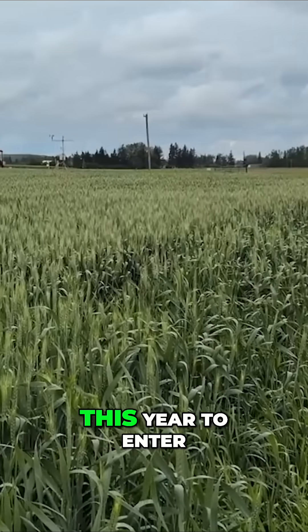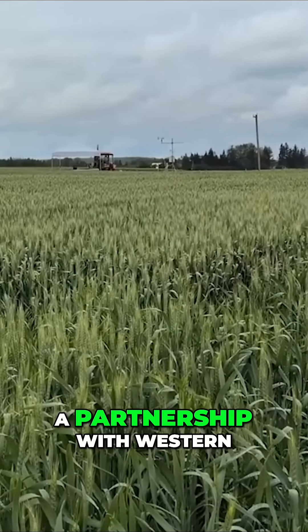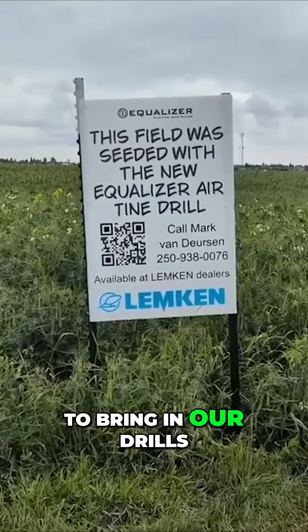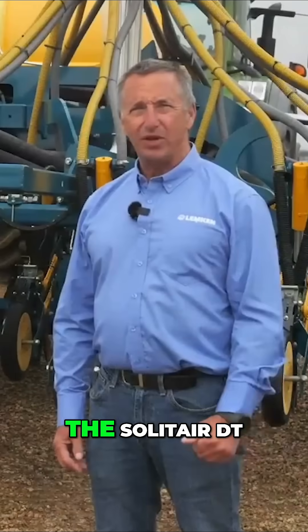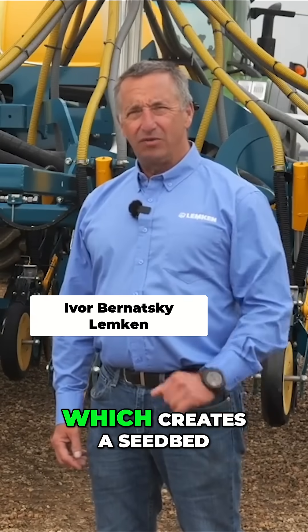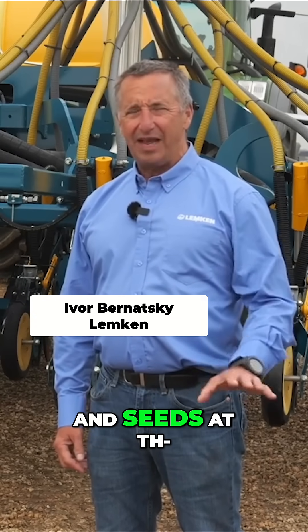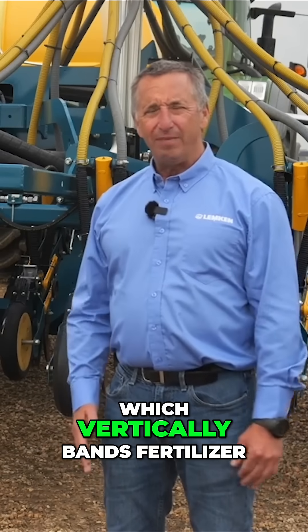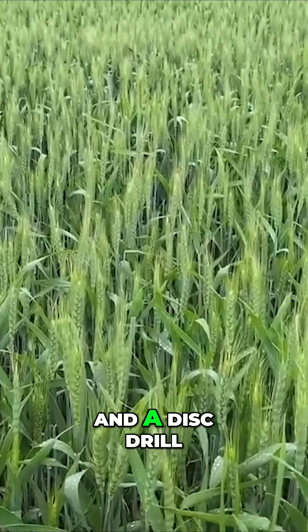We're really excited this year to enter into a partnership with Western Crop Innovations, where they gave us the opportunity to bring in our drills — those three drills: the Solitaire DT, which creates a seed bed and seeds at the same time; our airtime drill, which vertically bands fertilizer; and a disc drill.